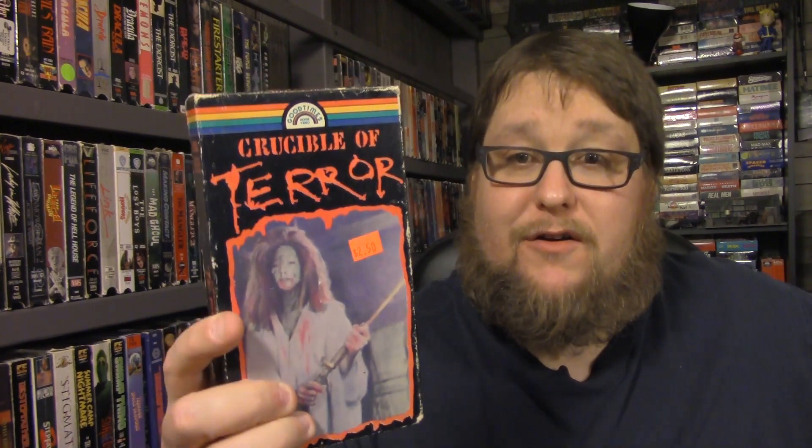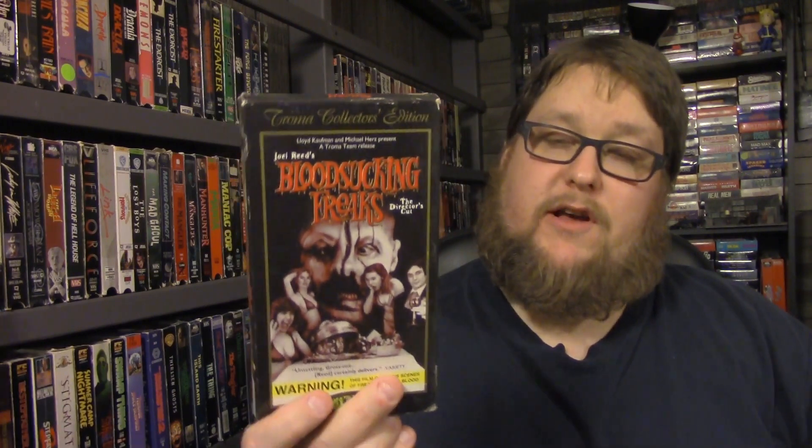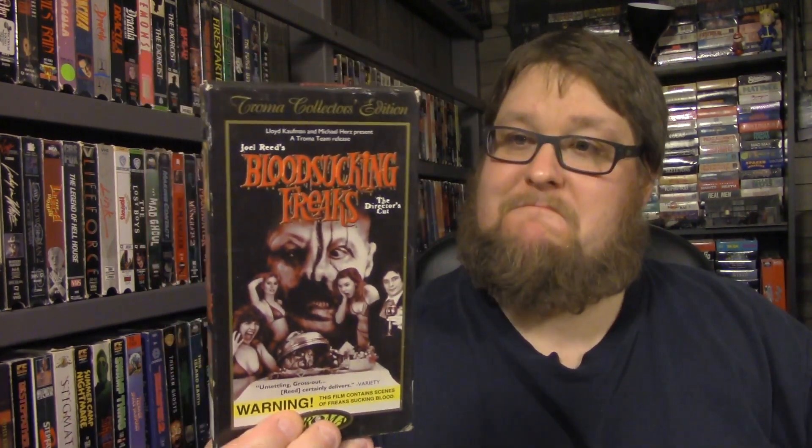This one was actually the first one I saw of the VHS tapes that he was giving me and I was surprised. That's The Meat Eater — check that one out. This one doesn't go for much, but Crucible of Terror has kind of a creepy cover — check that one out.